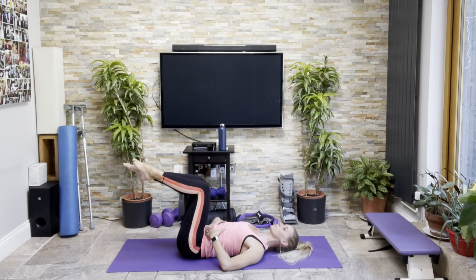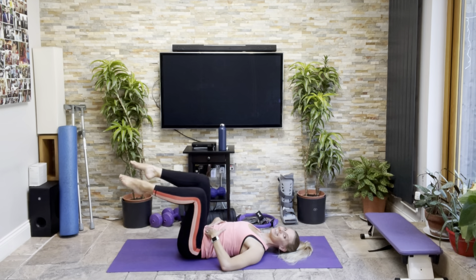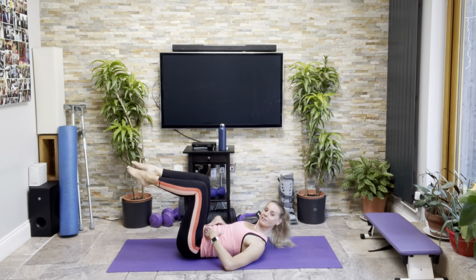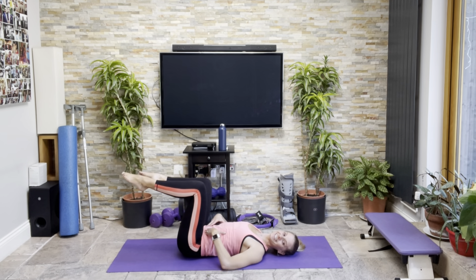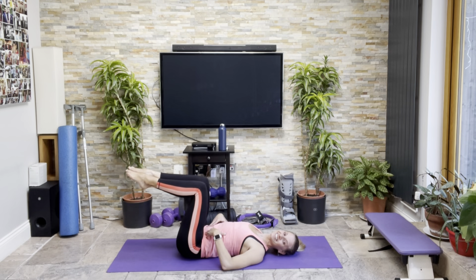Head and shoulders down. Roll your head from side to side, just to ease off any neck tension that may have built up. So we need to bring our legs back up again. Let's do a nice quick series of all the exercises with both legs up in tabletop.